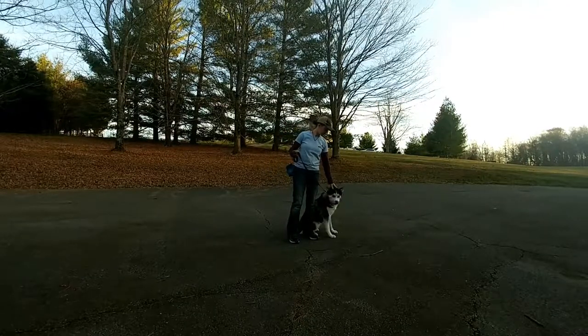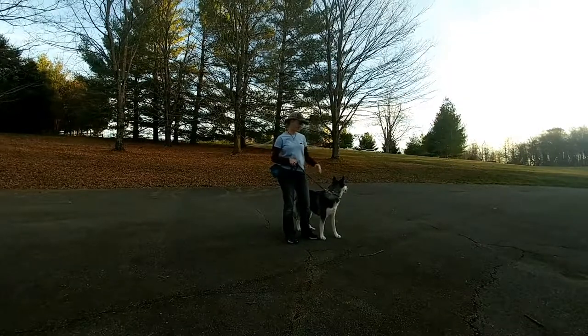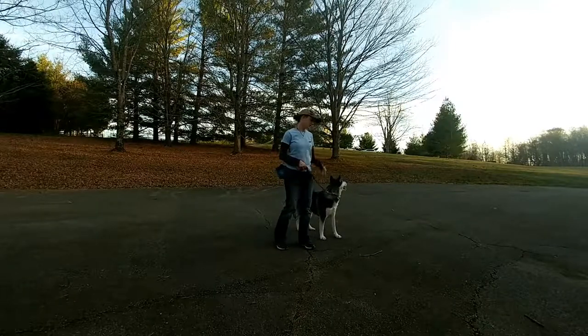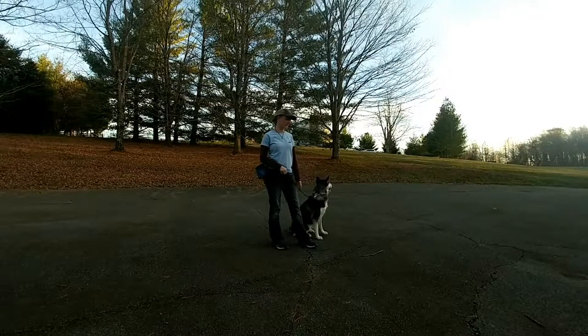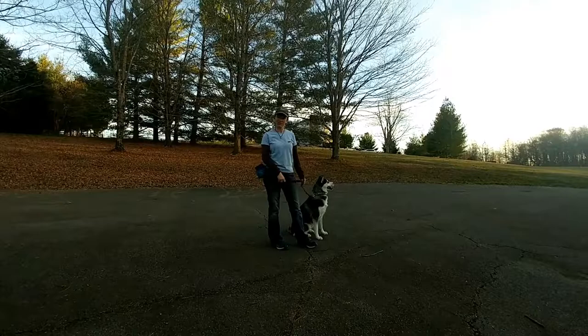This is Khaleesi, a one-year-old husky. She's been here for a couple of hours — mostly spent time calming down and relaxing in the crate. We've only done about 30 to 45 minutes of work. Make sure you're following the Facebook page, Instagram, and YouTube channel — we'll have lots of updates on her as well as everybody else who's here.